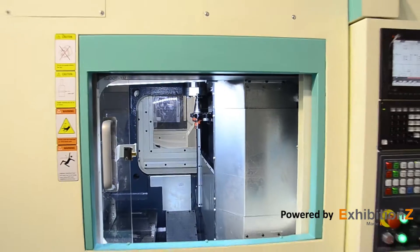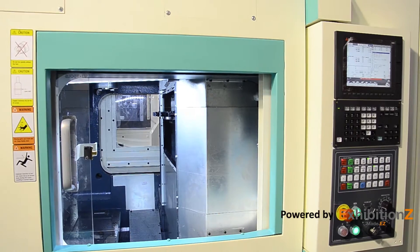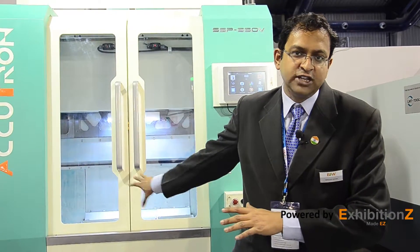There is also the option of a pallet changer for those who want higher productivity. This pallet changer comes on the fourth axis, with two pallets that can be easily accommodated on the machine. Due to the wider work envelope, the load per pallet is 300 kg, and there are six lines per side.